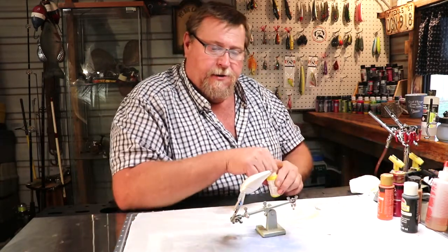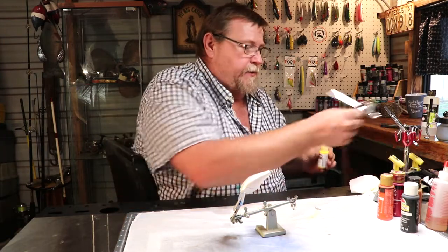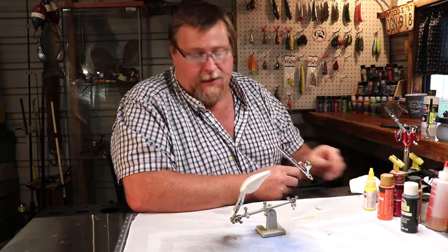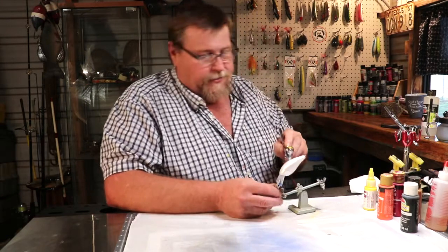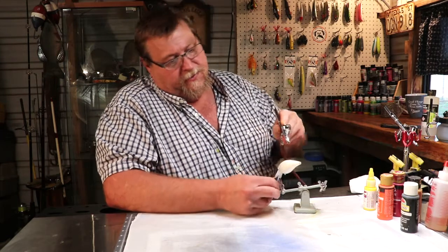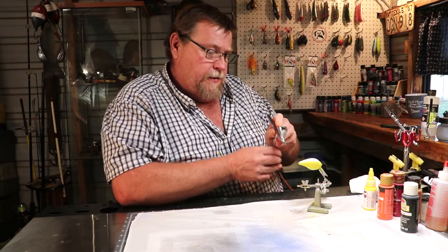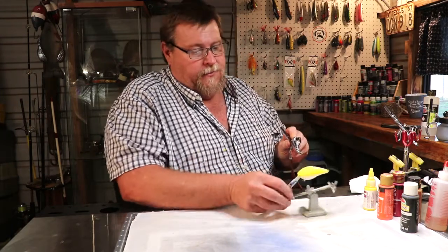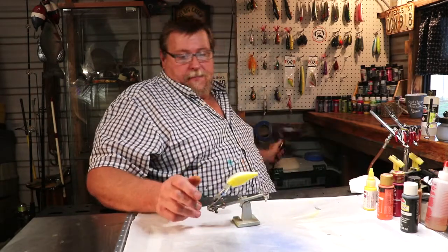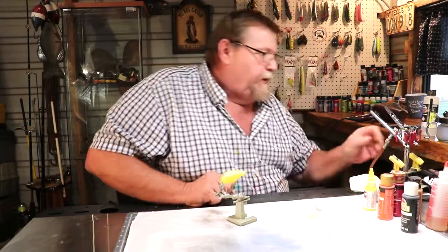We'll start this off with the Comart yellow. This does not have to be thinned — this Comart doesn't. Check the pressure down there. Let's just spray the sides of our bait. That's all we want to do, all the way back up on the tail. Now we're going to heat set that right quick, throw another coat on it, and move on to the next colors. Let me cut that air pressure down a little bit.